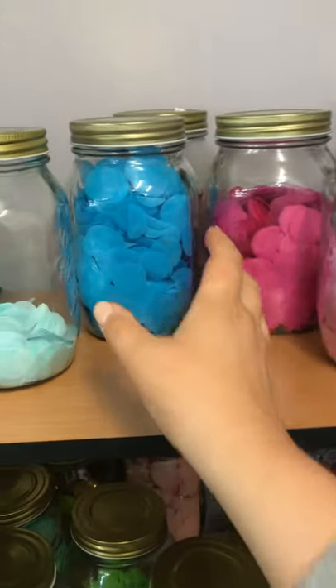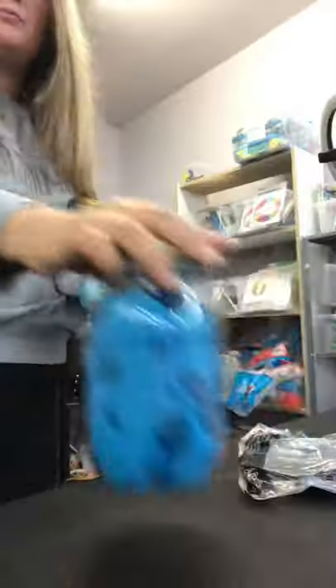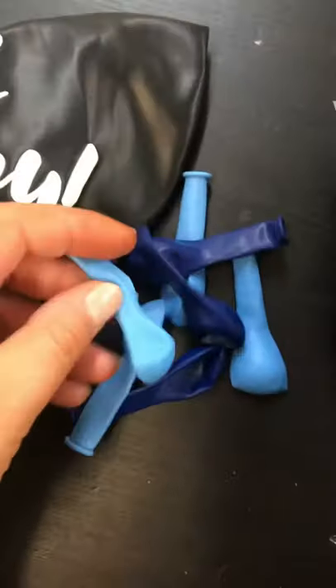This one is a boy, but we do have another gender reveal so make sure you're watching. For this balloon we're using one that has a script saying 'Oh Baby' on it. Here I am getting all of the confetti ready to go, and we're also going to add some little balloons inside this balloon as well.